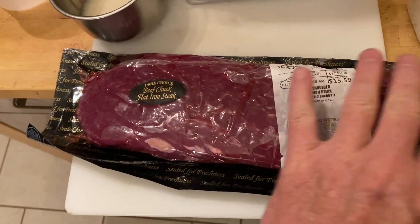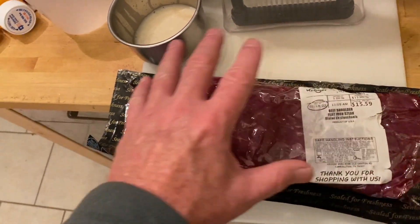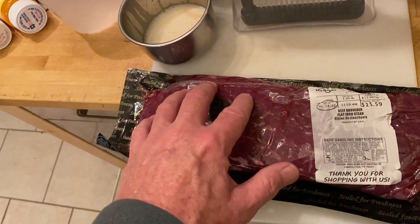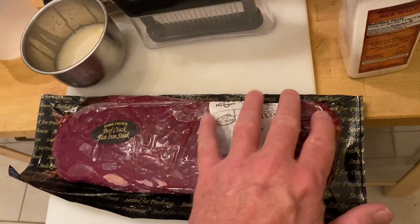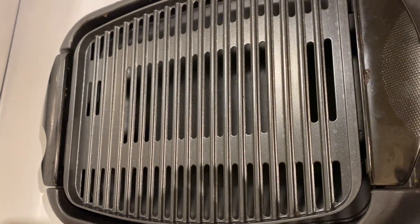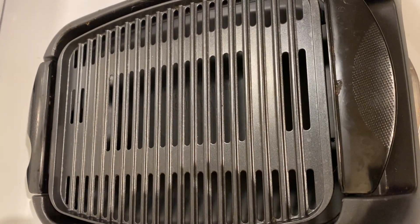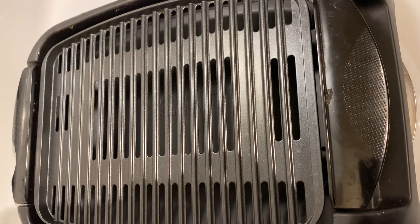Yeah, I've been working out of that little red cooler over there as my refrigerator for over a week. So we will let this sit out on the countertop for about 30 minutes. All those seasonings we put on are going to start weeping down into those holes. Then we're going to come over here and throw it on the grill at about 400-425 degrees and throw some grill marks on it.